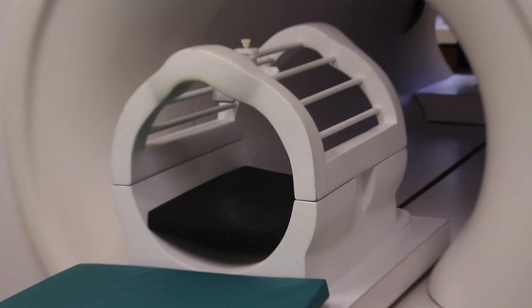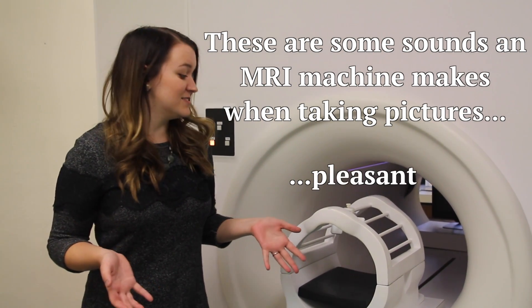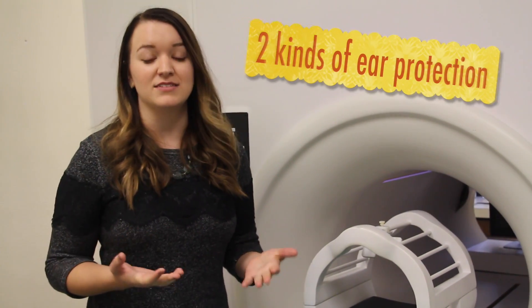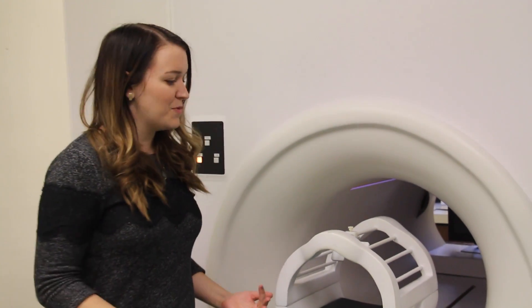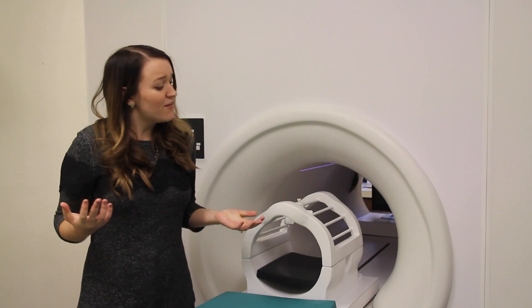MRI has been used to study children's brains for many years, but more recently researchers have begun to use MRI to study the brains of infants as well. One of the really difficult things about MRI is it's very noisy and we need infants and anyone to stay really still. Parents are given sounds of MRIs to play at home to get infants used to it. When infants come into the lab, we give them two kinds of ear protection — little earplugs and then big headphones — to protect their hearing. We get them to fall asleep and take beautiful pictures of their brain while they're asleep. We always have someone in the room at all times who can tell when the baby's awake or kicking, and if they ever wake up we just bring them out.